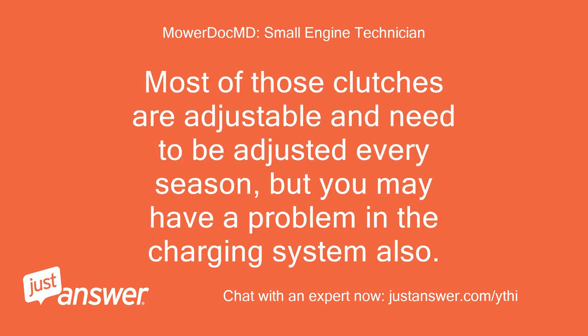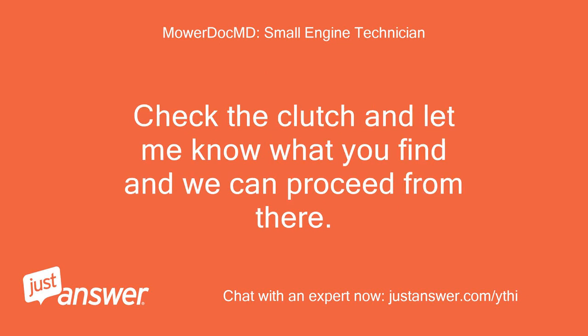Most of those clutches are adjustable and need to be adjusted every season, but you may have a problem in the charging system also. Check the clutch and let me know what you find and we can proceed from there.